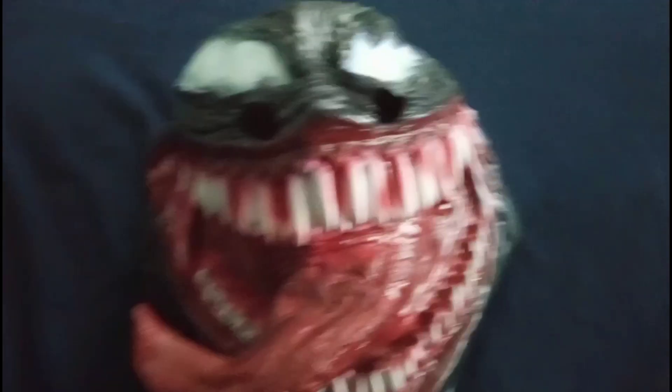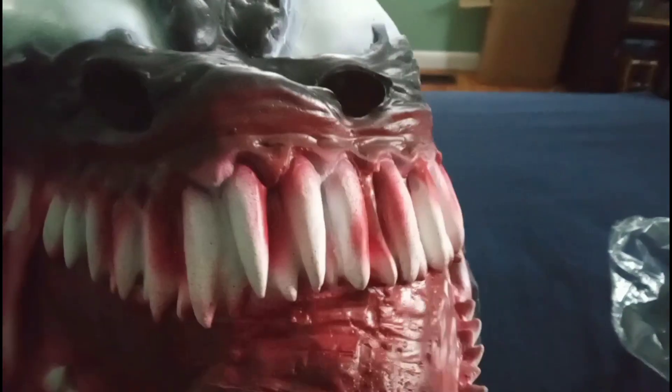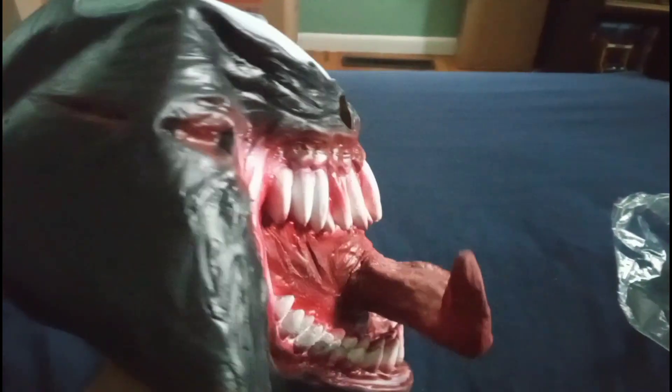I paid like eleven dollars for this — delivery was nuts. Look at this, it looks awesome. Looks like something I could use for pro cosplay. I'm pretty sure that's what it's intended for. I bought this for like eleven dollars and some cents.